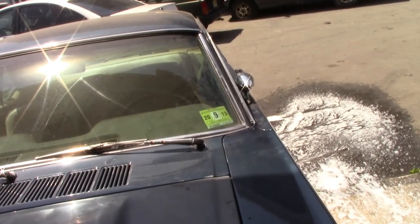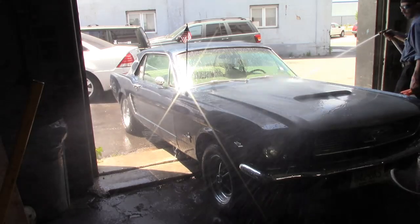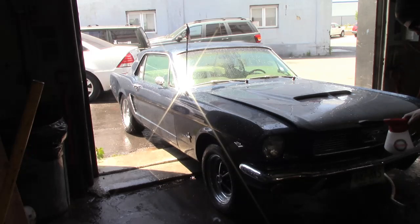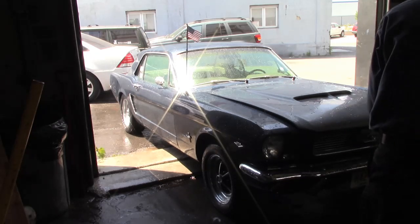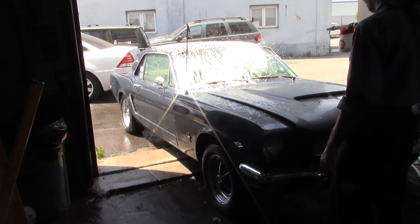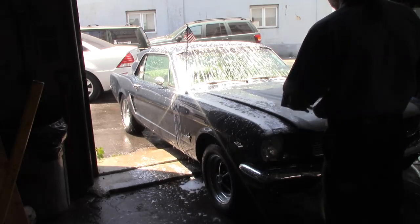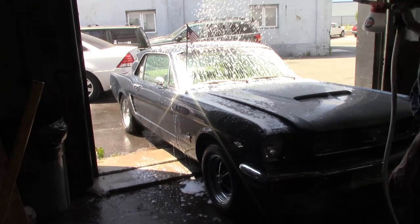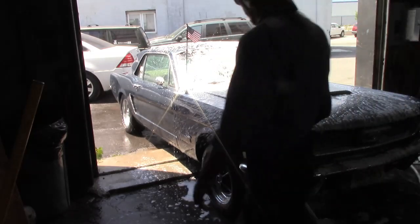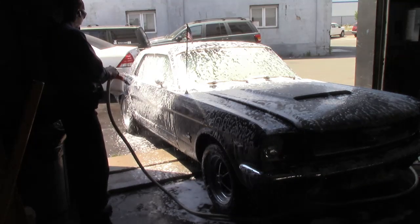Alright, let's soap this car down. Let's see where we're at. Put it on full blast here — it definitely soaps it up.